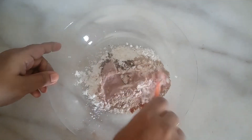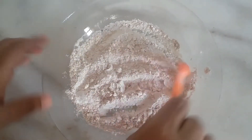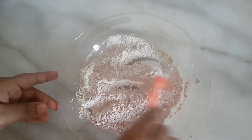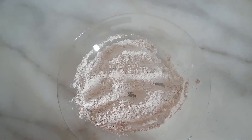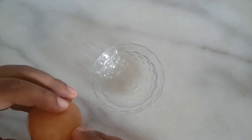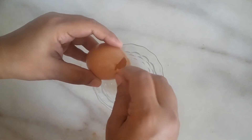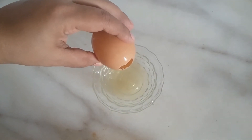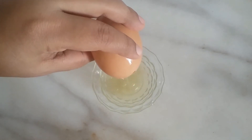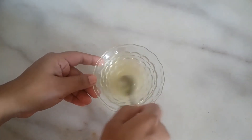Then add the oil. Then add the hot powder, then add the white powder. I put it on a plate and add it.